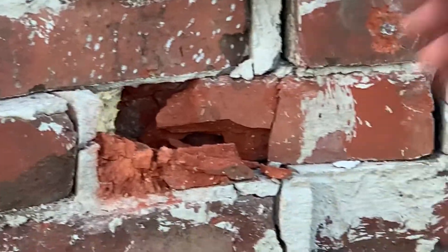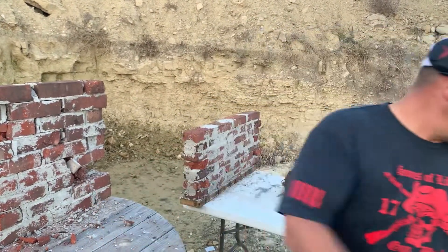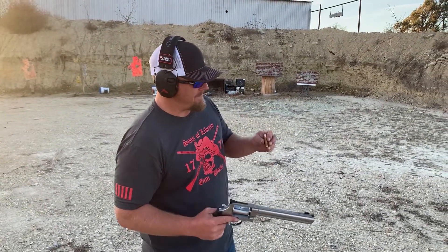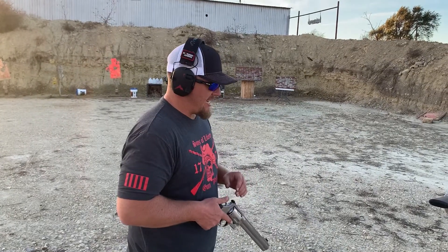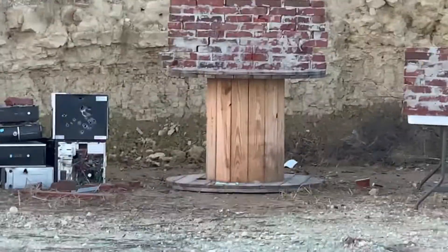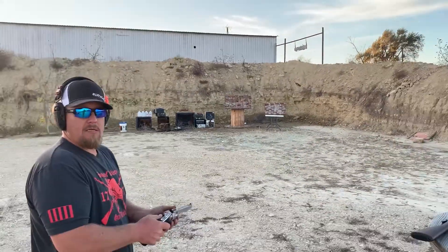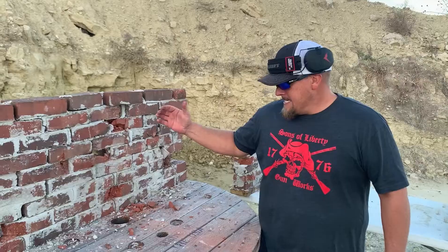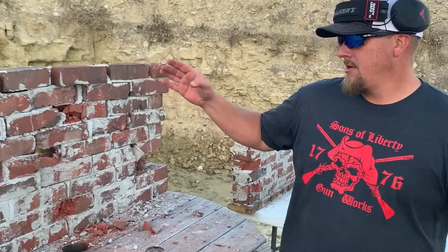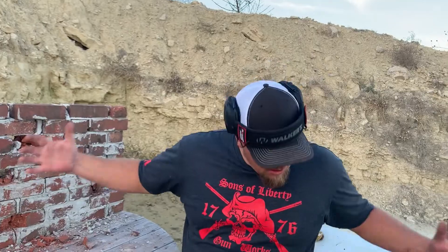There's only one thing I have left with more power than a .50 AE, and that's my eight inches of .500 Magnum. We've got a 325 grain Federal Fusion jacketed hollow point — very similar to .50 AE but going much, much faster. Just got hit with brick. I don't think it went through — we might have to shoot it again. It hasn't fallen yet, but it did go through. I'll get an extreme penetrator and a 700 grain hardcast to try and bring the wall down.